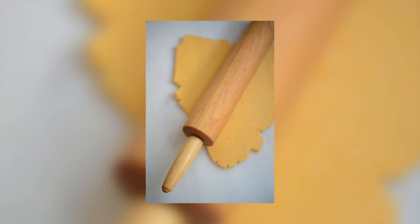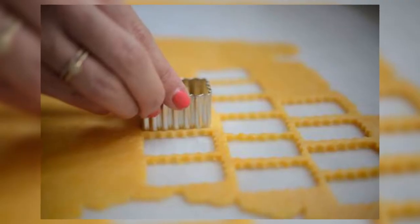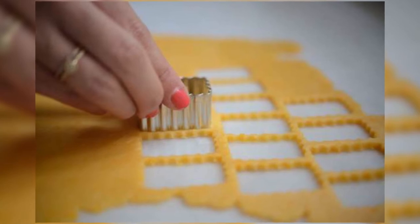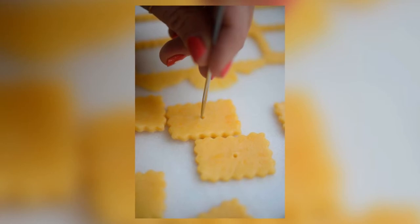They're super easy. You can even use little toothpicks to perforate the actual biscuits so that they look exactly like they do when you buy them at the store. So if you're looking for a nice cheesy snack but you don't want all the weird ingredients on the back of those boxes, then you can just make these at home yourself.